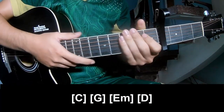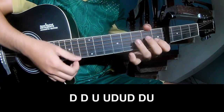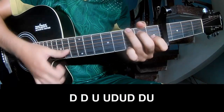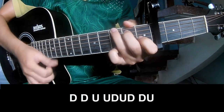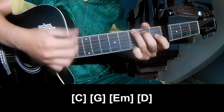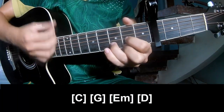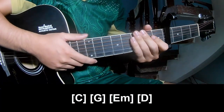And the strumming is the same way for the verse. Thank you for watching and see you again, bye bye.